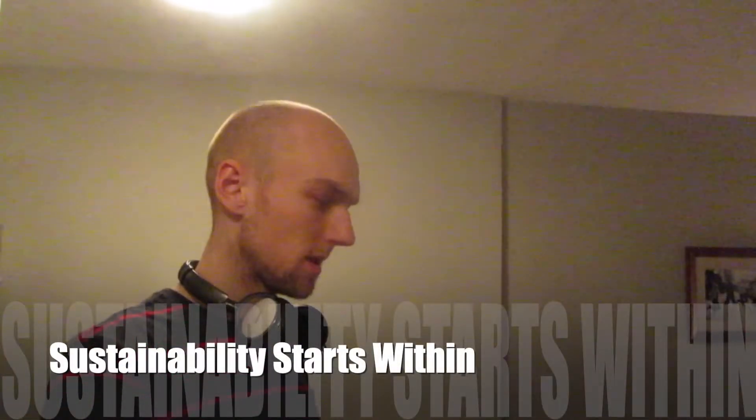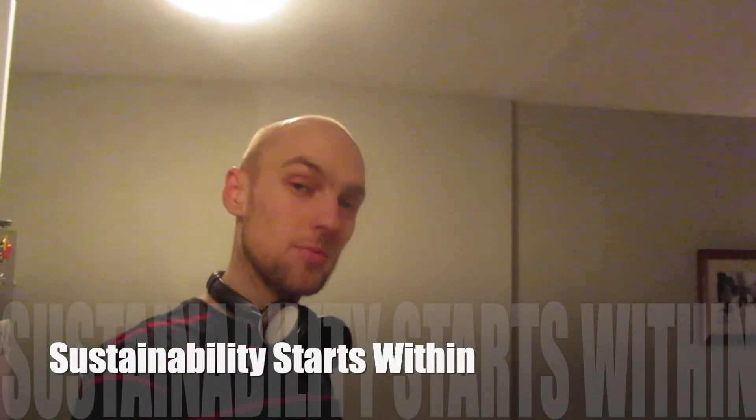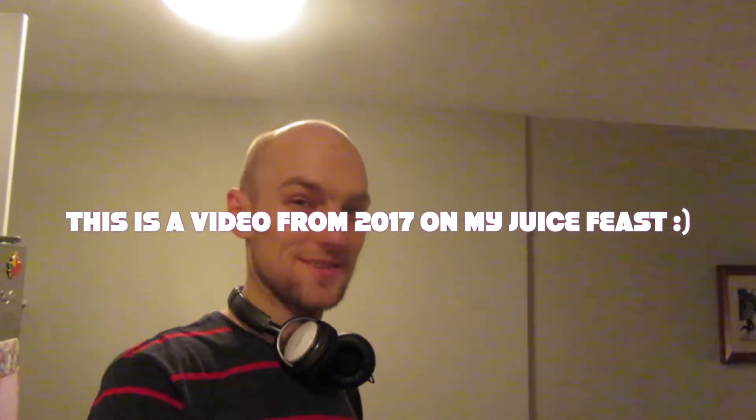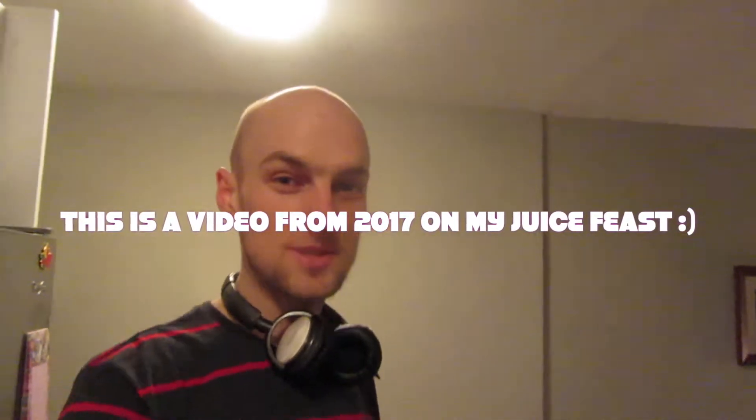Today is a big day because I just got myself a new juicer, a Breville juicer, and a bunch of nice organic produce. Today is day 56 of my juice journey. Let's check out this new stuff I got.